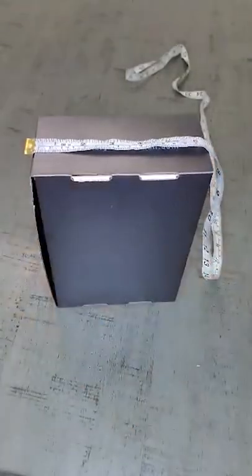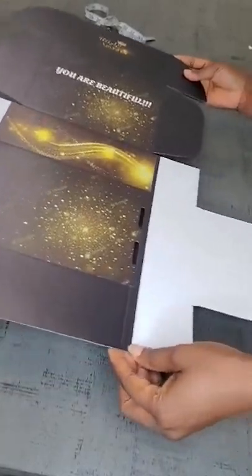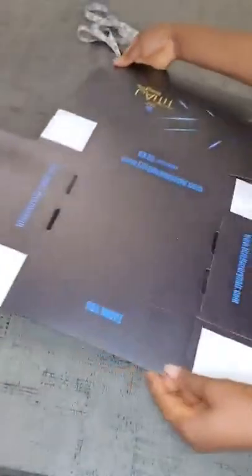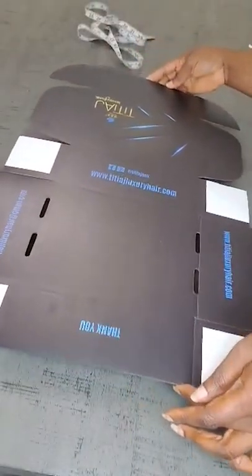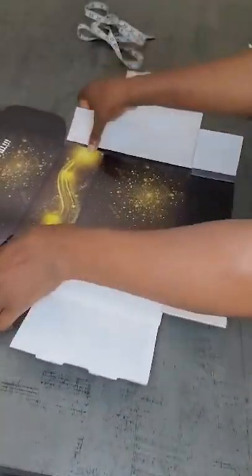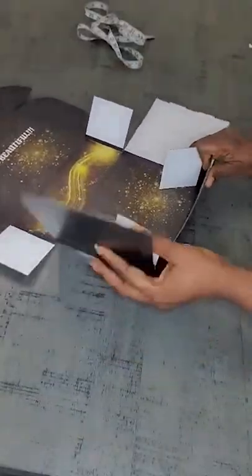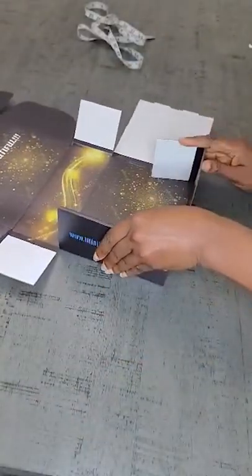Now this is a normal wig box size. You might decide to have more height in your wig box depending on what you put in it for your customers. Most of us gift our customers a hot comb, so if you have such gifts for your customers, your height should be 4 or 5 inches.